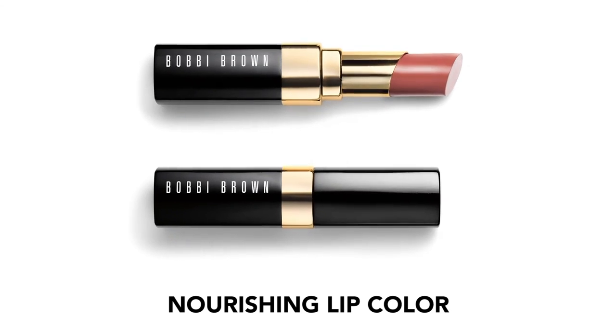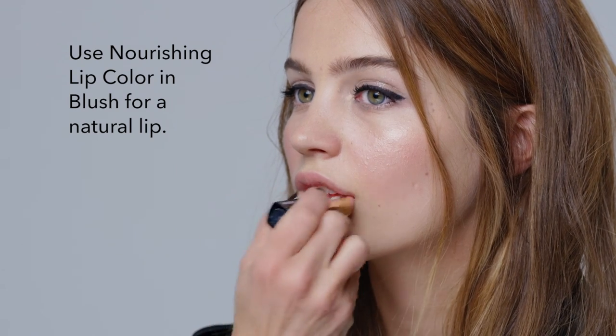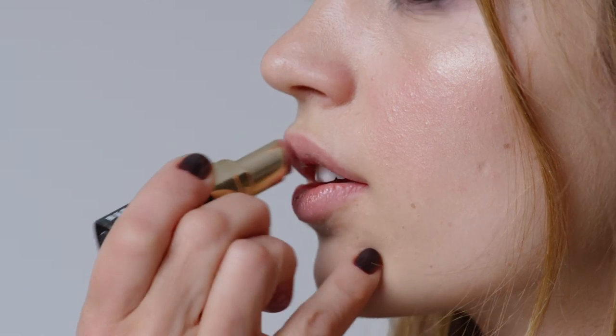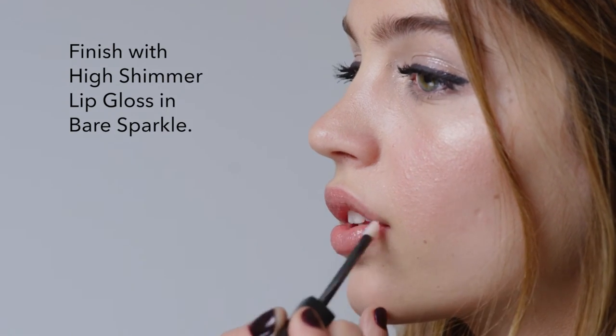For your lips, you don't need a lot. This is not when you'd wear a red lipstick. This is from Nourishing Lip, one of my favorite colors called Blush — so natural, a pretty lip color that feels good and is great for dry lips. Then I'm going to add one of my favorites, which is Bare Sparkle. Let me show you how beautiful you look. What do you think? You look like a cool princess — good to go out.